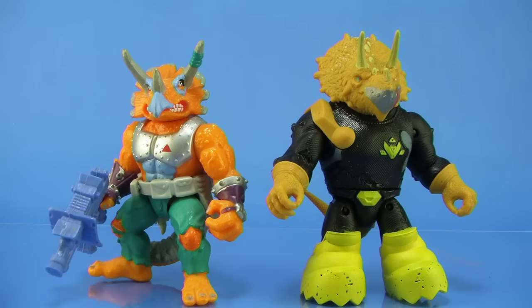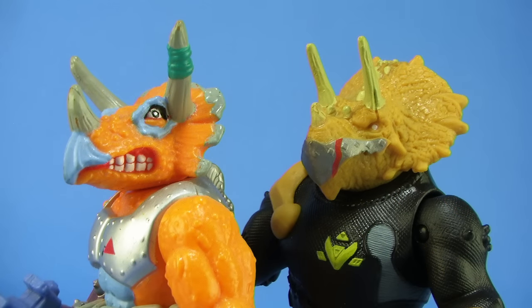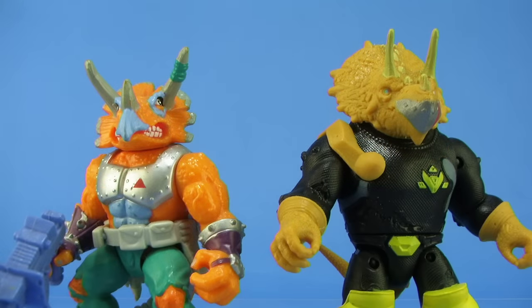It's comparison time. Here's a look at Captain Mozar standing alongside the vintage Triceraton figure — pretty cool looking at these guys side by side. There was a Mozar in the 2003 series as well, but unfortunately I don't have him or any of the other Triceratons to throw into this comparison shot.